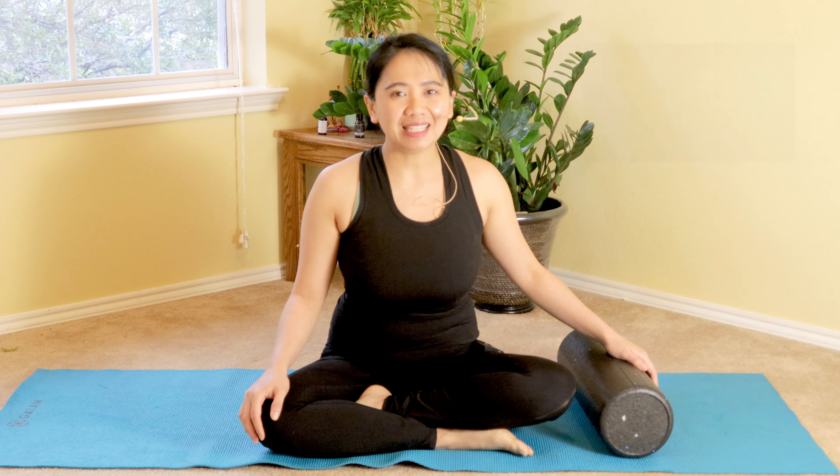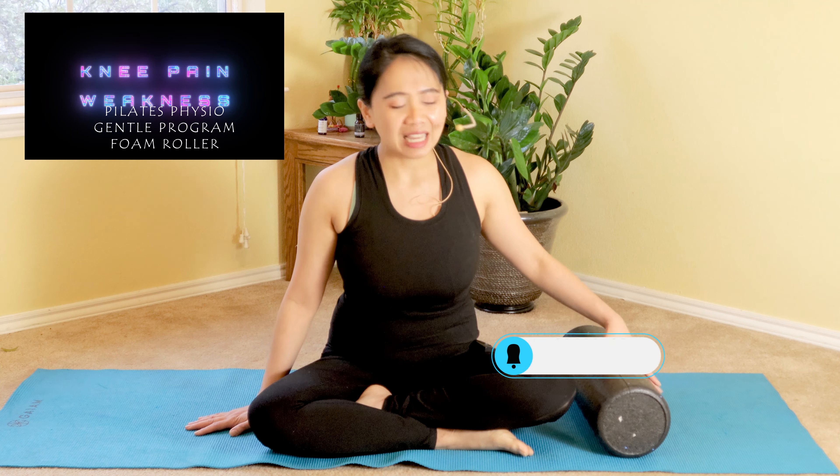Are you suffering from knee pain with weakness and tightness? Hi, my name is Annie and welcome to my channel, Annie Pilates Physical Therapist. I'll be demonstrating a simple follow-along video for beginners — Pilates combined with a physical therapy treatment plan — to help your knee pain, swelling, and tightness safely and effectively. So get your mat ready and a small bolster or foam roller to join today.